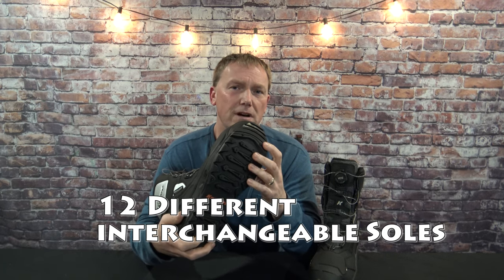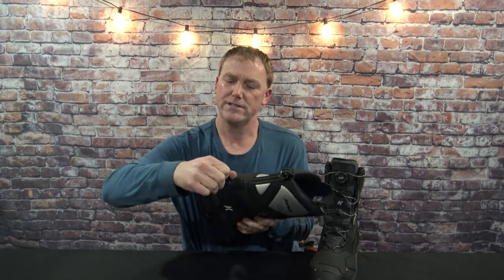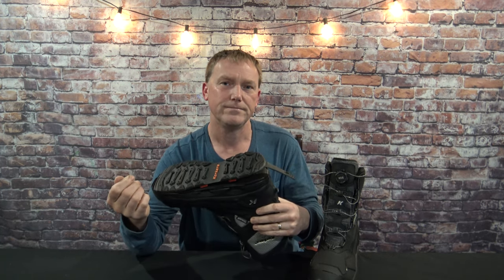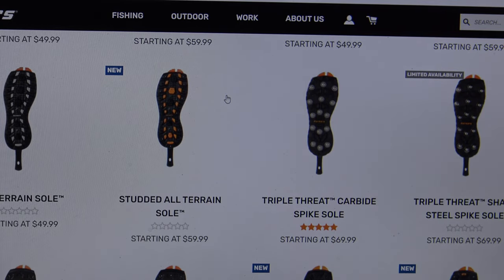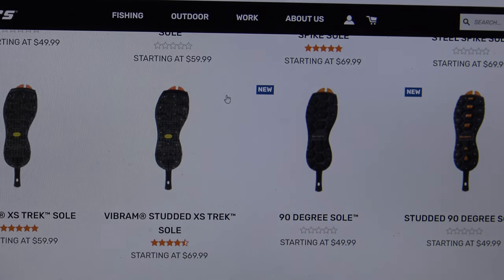They're also the most versatile boots on the market. There are 12 different soles you can get for these boots. There's a strap on the back — you just twist it a little bit, it comes right off, then lift up and you can interchange your different soles depending on what you're going to do. Order your boots online and you can select different soles. I'll scroll down so you can see all the different ones — from spike to all-terrain, sharp steel spikes to no spikes at all, hiking sole, 90-degree sole, studded 90-degree sole. There's a huge variation and it's very customizable according to your needs.